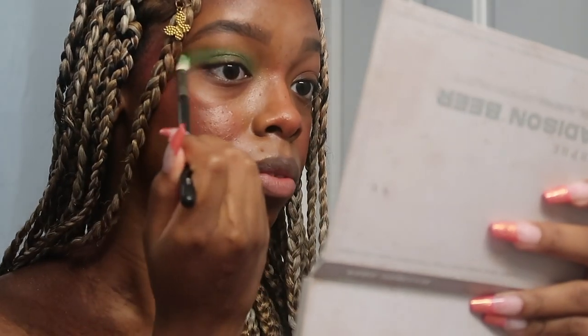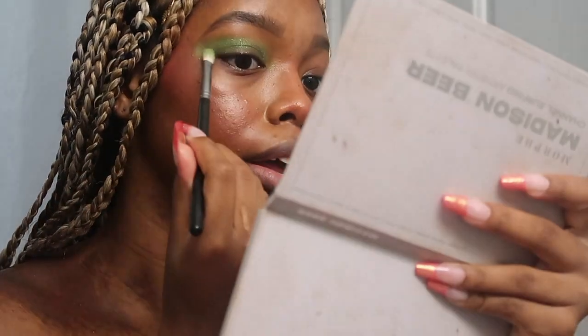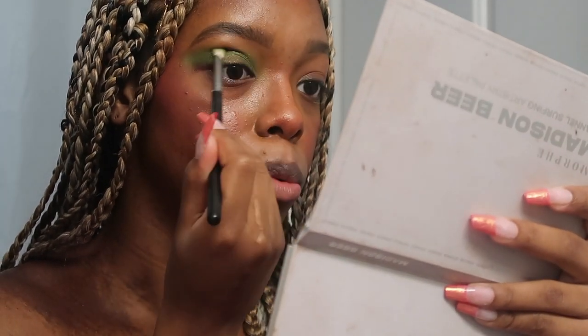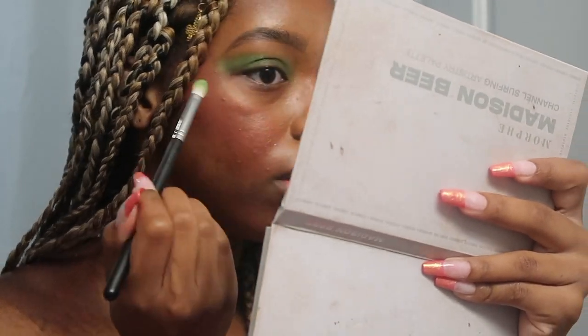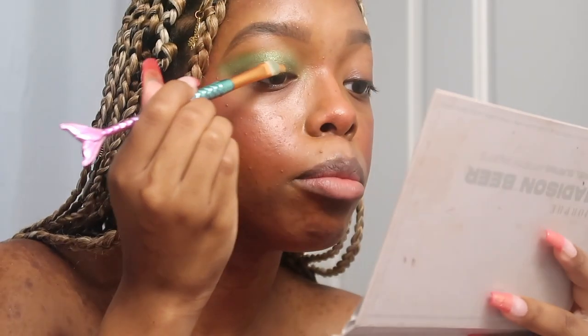Now I'm taking the Morphe 456 brush and I'm going to take that AFI green glitter at the top, take just a little bit and put that on top of the green. When we use concealer I'm going to clean that up, but I have to do my eyes first because there is a little bit of fallout since I am using glitter. I can either cut my crease or just get right into the glitter, but I think we're going to cut it just a little bit — I'm just gonna keep it in the middle.